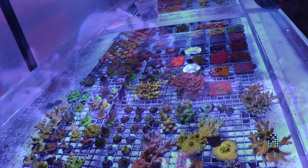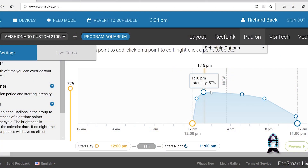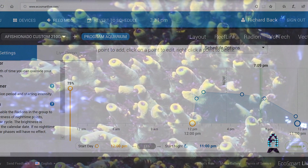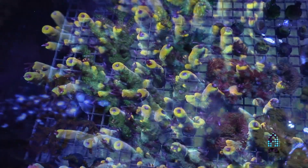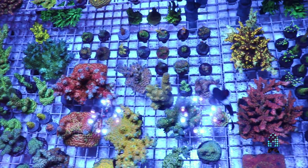A lot of people try to mimic other people — what they feed, their lighting schedules — and it doesn't work out. For me, I like running mostly blue, 12 hours, five hours white with some ramps.